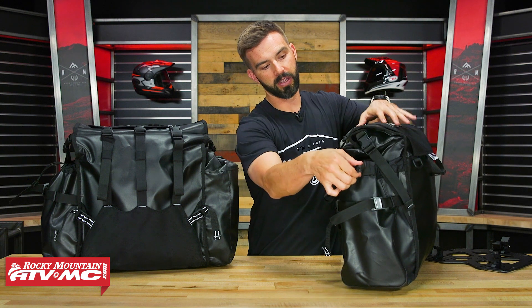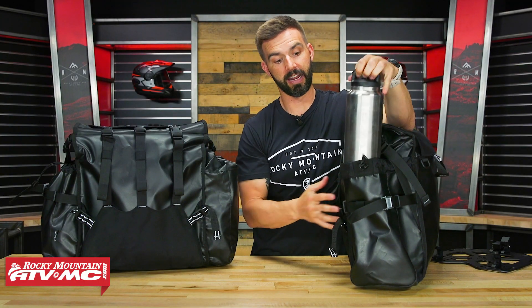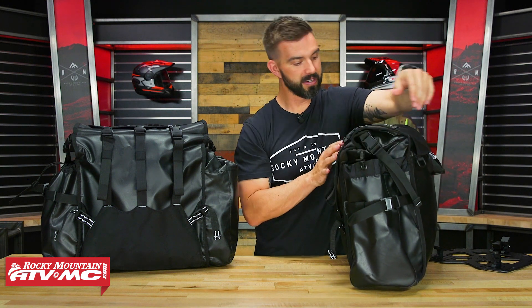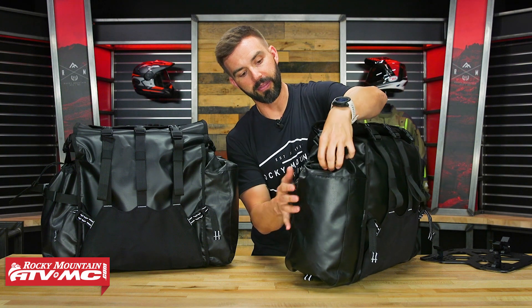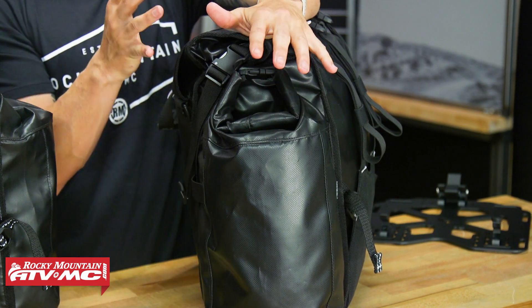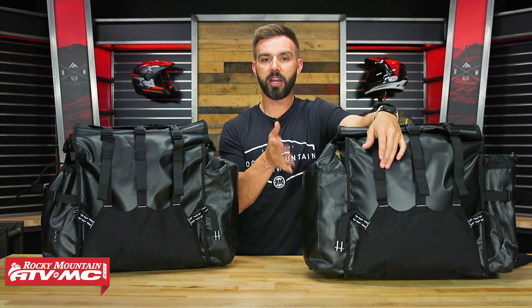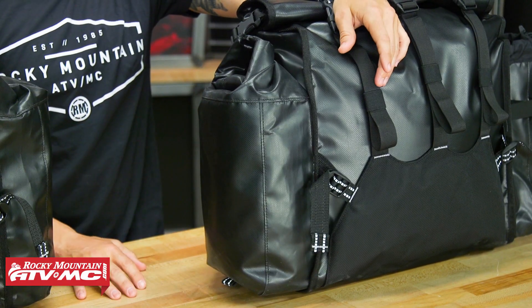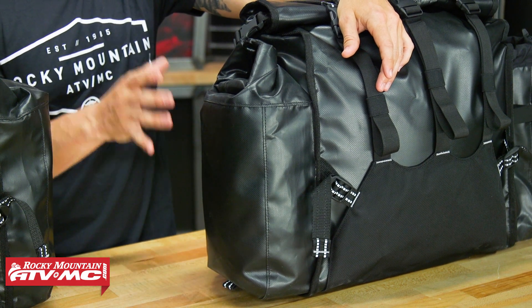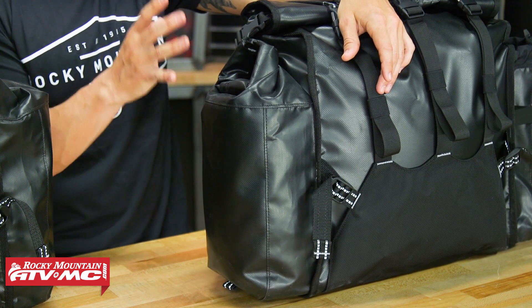On one side, you have a drawstring pocket. If I open that up, you can see we've got a big Rocky Mountain insulated water bottle inside there and it fits no problem. On the other side, you have another five-liter pocket, but this one is roll-top closure, so you don't have to worry about water and debris getting inside. The reason we like these pockets — especially with how big they are — is that it's a really good location for easy-to-access items. Maybe in the drawstring pocket you want to put water bottles, some drinks, some snacks, things you're not too worried about getting dusty. And with the roll-top closure pocket, you could put a Jetboil, food you don't want getting wet, or a first aid kit. Easy-to-access pockets are very important on adventure luggage.